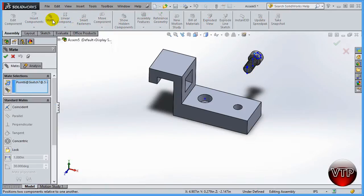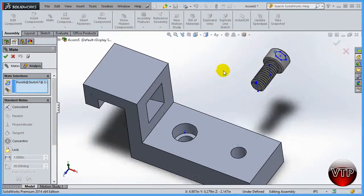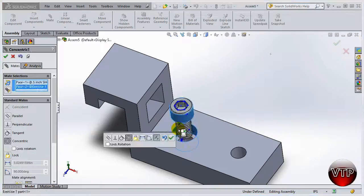Let's go ahead and mate those. Click on mate and the mate option will pop up. I want to mate this circular part — the handle of the screw — to this part right here, because they're both circles and I want one inside the other. Click on the screw and make sure it shows up. Delete any accidental point, then select this surface right here — you want it to say face. Click the second face and the screw will straighten out, giving you the concentric mate.